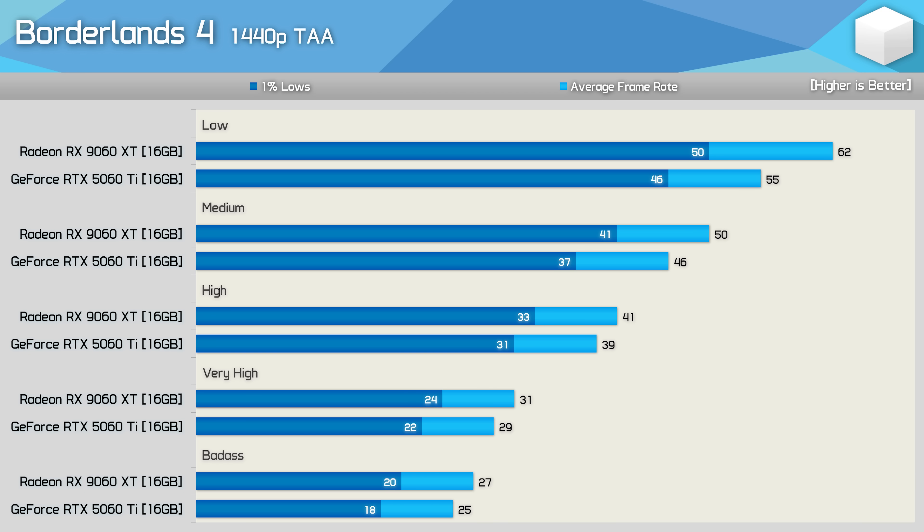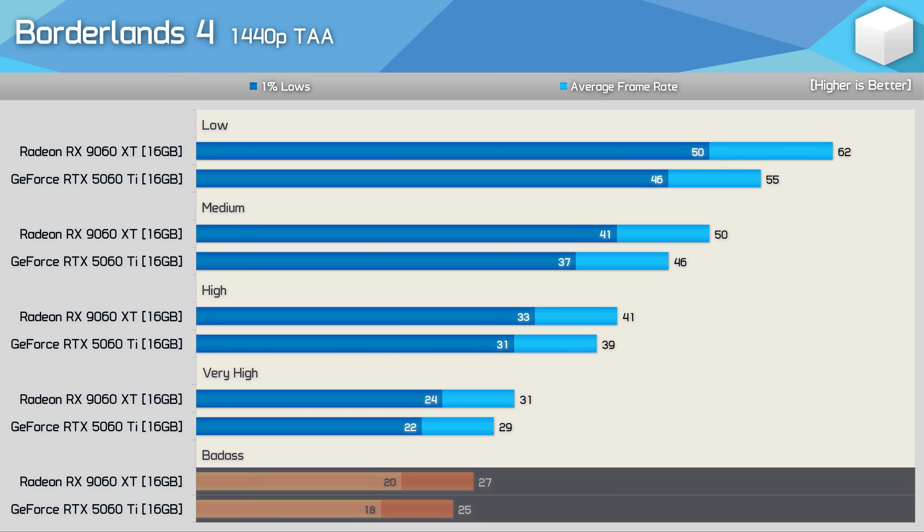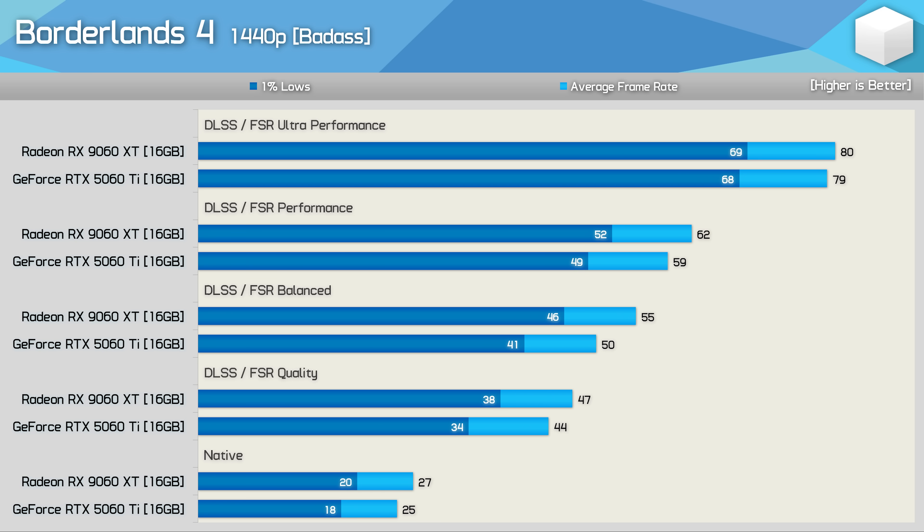Finally, the Badass preset delivers a sub-30 fps experience at native 1440p for these GPUs. So performance can be more than doubled — or halved — when comparing the lowest and highest quality presets.